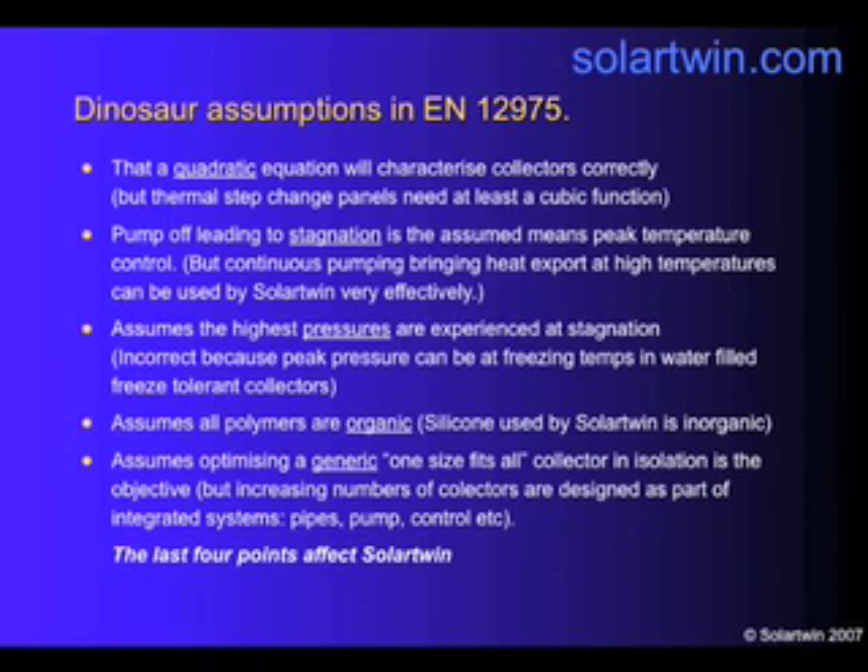The next four do constrain us. There's an assumption that in conventional solar you switch the pump off, and that leads to stagnation in normal use. But our system does not stagnate in normal use — we have continuous pumping.